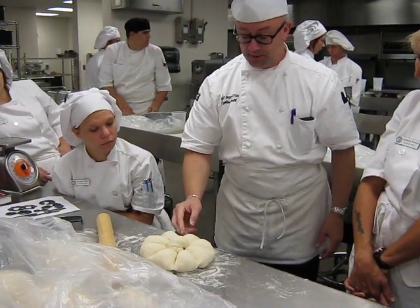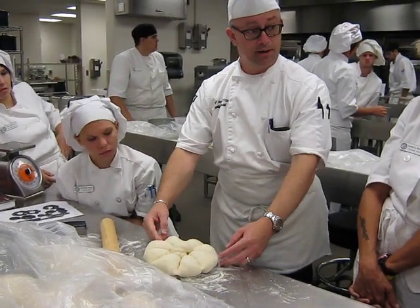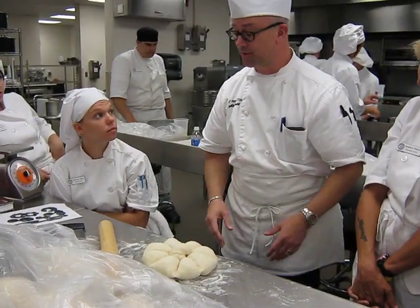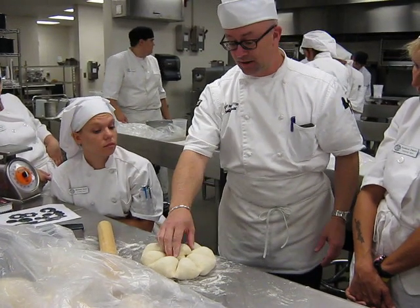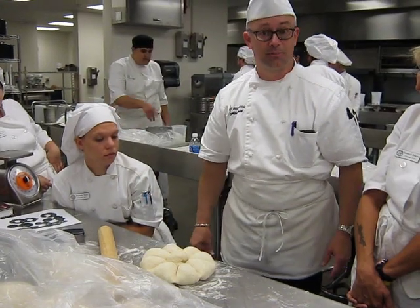Now, if this ever does want to expand, it usually expands on the cracks, so it'll poof up a little bit, but the lines will remain. It'll tell everybody where the portions are, so even in the family they could know how many people it'll serve — in this case nine, it has nine portions.